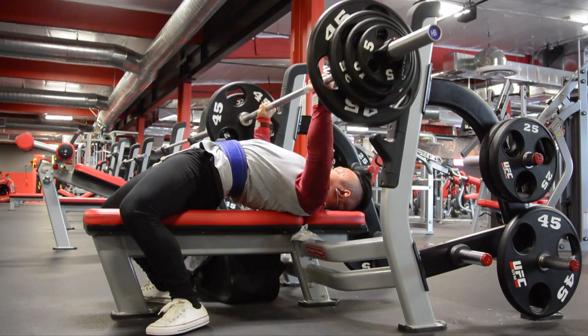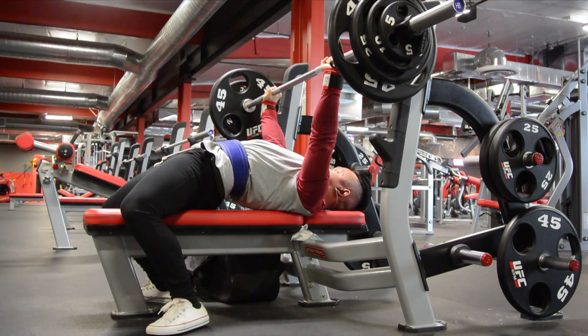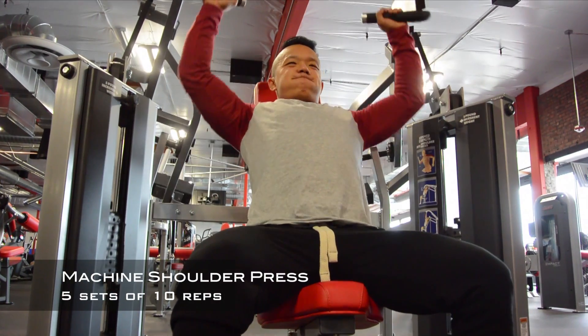Today's workout was powered by New Pump and ManSports Game Day. I took half a scoop of Game Day and one scoop of New Pump. If you guys ever want to try out that product, you can use my discount code of Kain to save 20%.